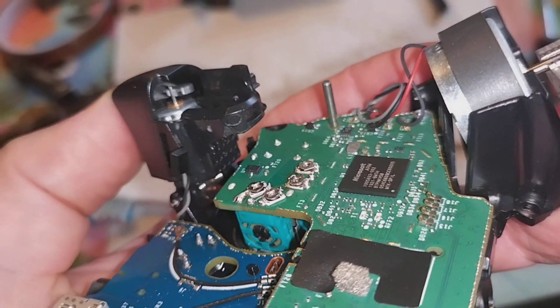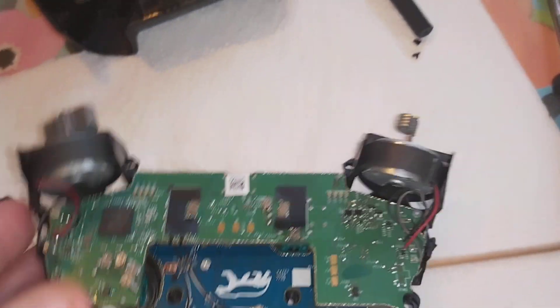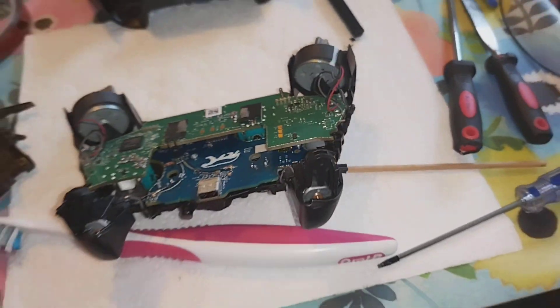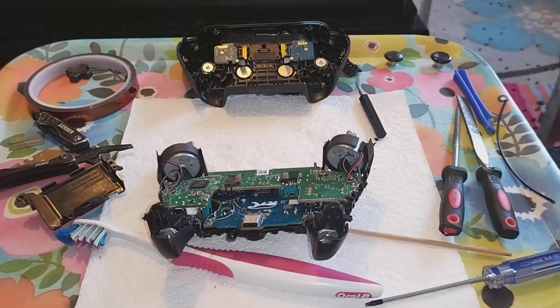Let's hope it all goes back together and works. Then I've got to calibrate it, and then sellotape the battery on to keep the power on again — because that's what I did last time.